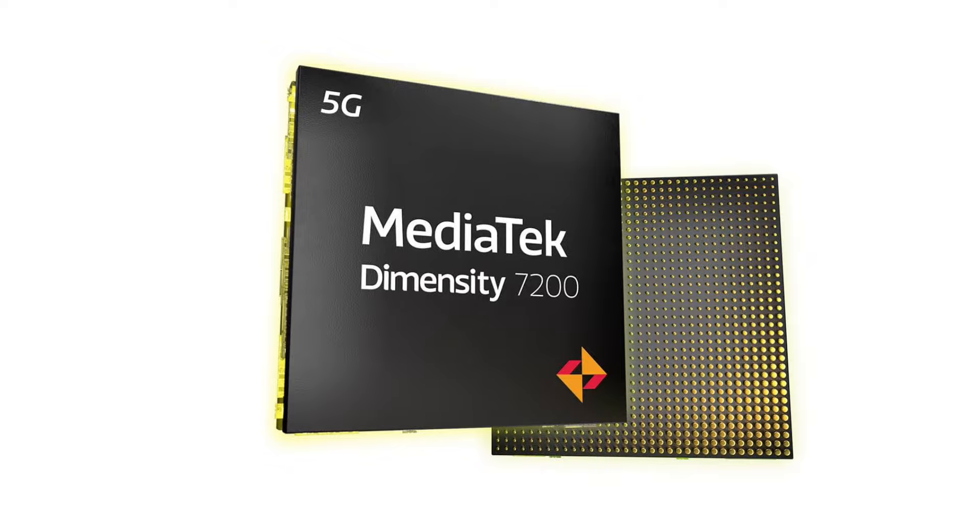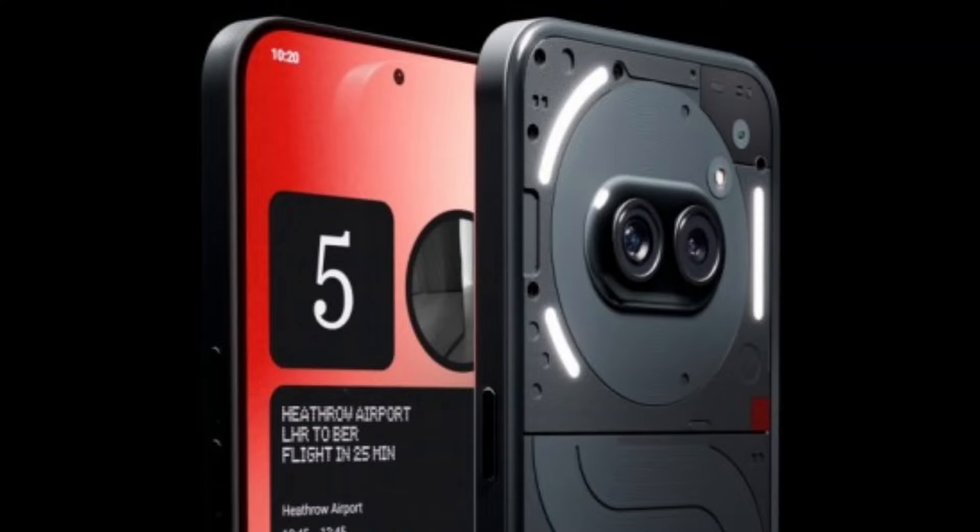Both mobile devices use the MediaTek Dimensity 7200 processor. You can use this type of processor for gaming — it can handle games at 90fps or 60fps, with good graphics and strong overall performance. It is a powerful MediaTek processor that handles a lot of demanding tasks well.